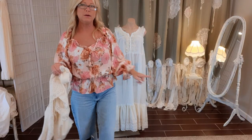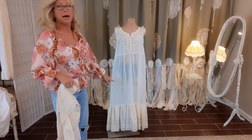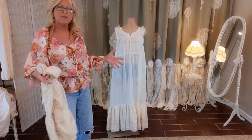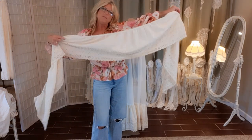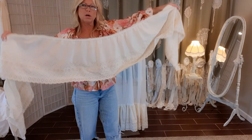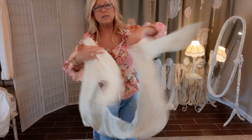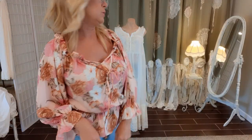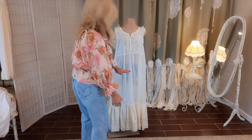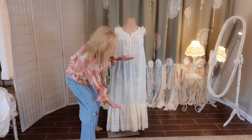By the way, the dust ruffle I used on the bottom is from a full-size bed, and I had quite a bit left over — so a twin-size dust ruffle might work too. The next ruffle is going to be 20 inches wide.